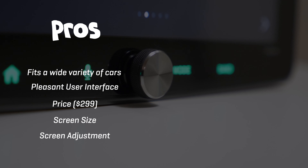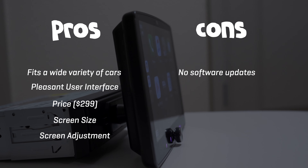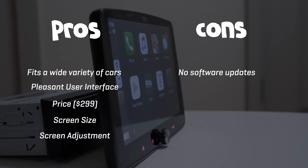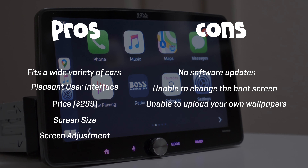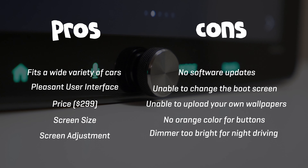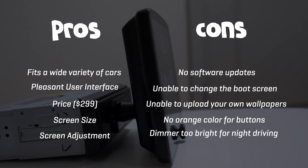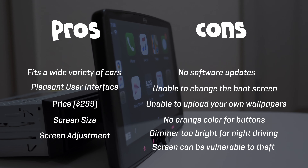A few cons as well: no software updates means no new features in the future, you cannot change the boot screen, you cannot upload your own wallpapers, there's no orange color option for the buttons, the dimmer is too bright for night driving even on the lowest setting, and the removable screen can be vulnerable to theft.